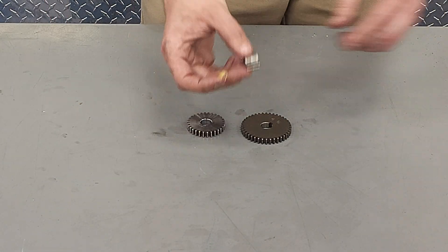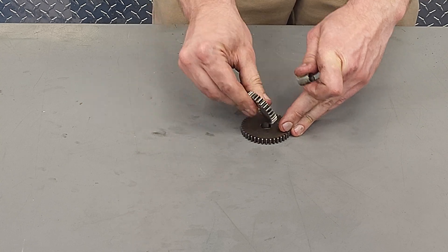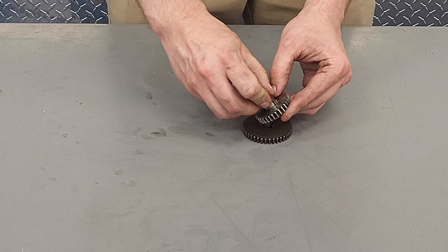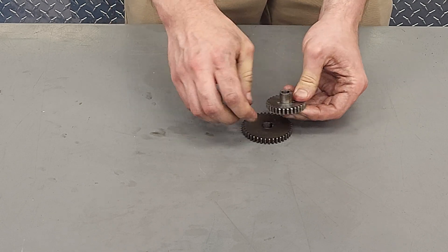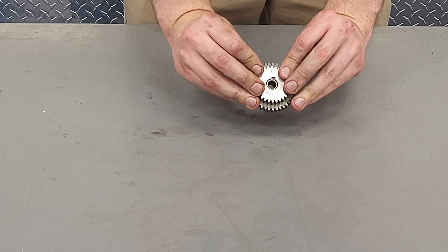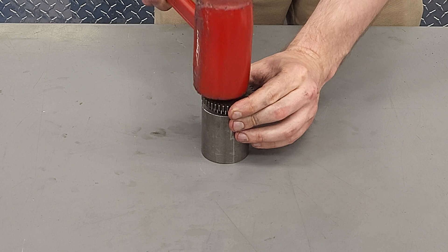If you're at all familiar with this channel, this won't be the first time you'll hear me say installation is the opposite of removal — and it won't be the last. I have some light grease that I added because we cleaned the gears off for the camera, but often there's enough lubrication on the gears that you don't need this every time. You press the bushing in by hand, tap it flush with your dead blow hammer, and these gears are ready to go on the lathe.